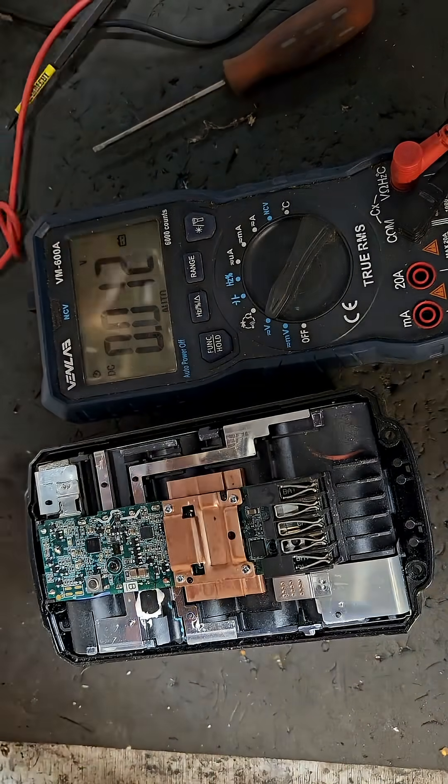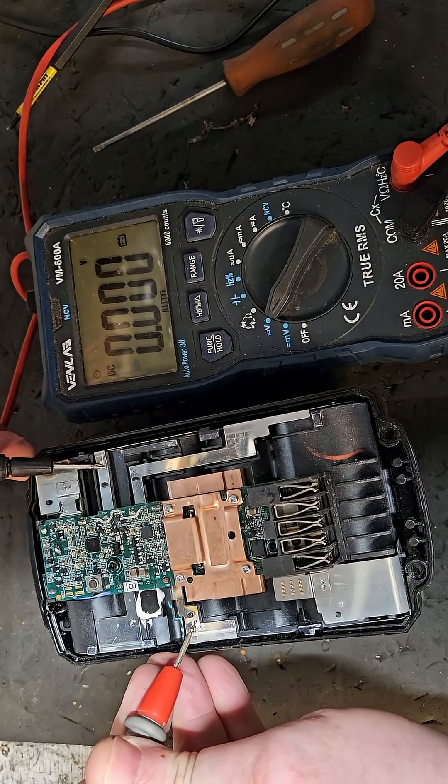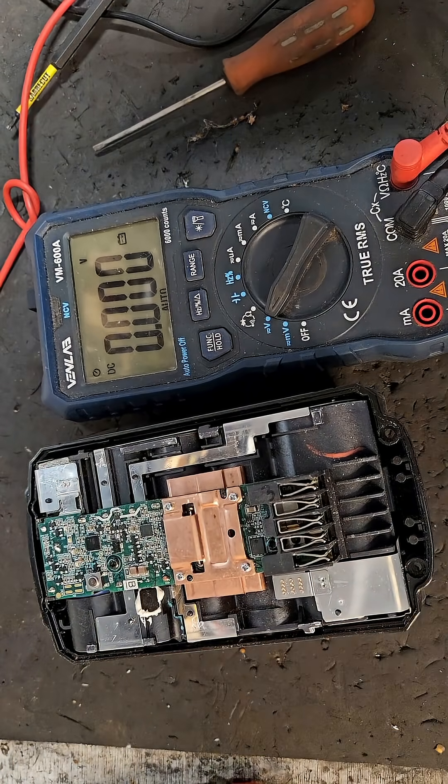We got 2.55. So we've got one bank of cells — I think it was this one — that is not viable. We've got one dead bank of cells in there. I'll show you — I'll take it out of the box.